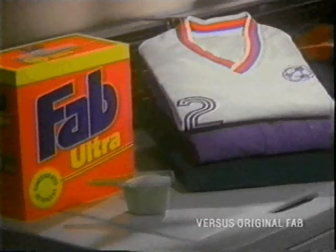With my Fab Ultra, the whole wash looks newer, longer. Newer, longer? How lame. Well, lame is good. Right? Mom, I look like I sit the bench.